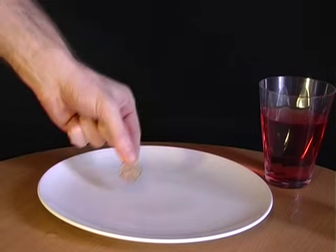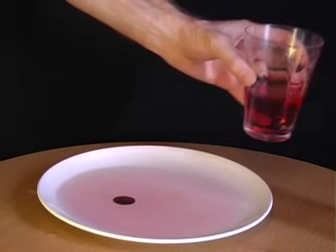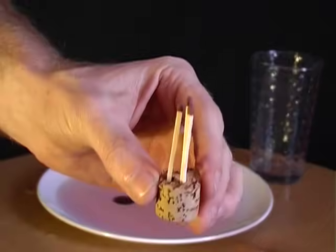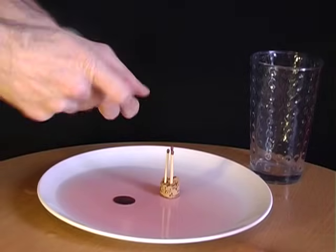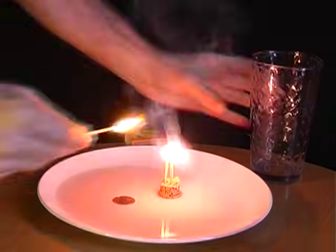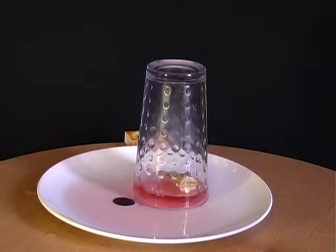Place a coin onto a plate and pour some liquid over it. Now challenge your friends to pick up the coin without getting their fingers wet. The answer involves a glass, a piece of cork with three matches attached. Place the cork into the liquid and then light one of the matches. The moment it's lit, place the upturned glass over the matches. What you'll find is that all of the water is sucked up into the glass, allowing you to pick up the coin and win the bet.